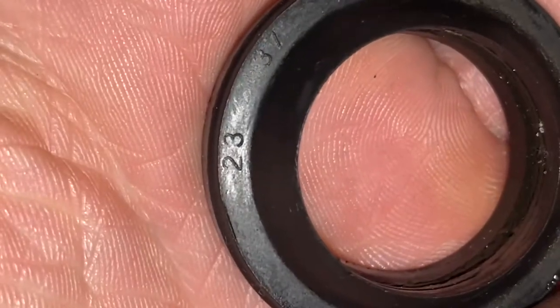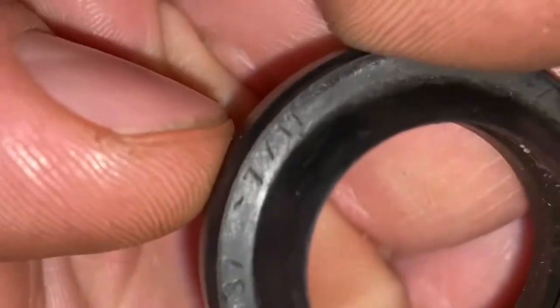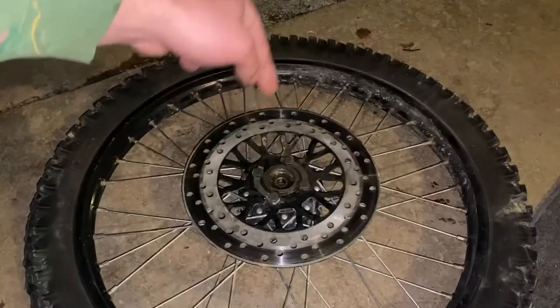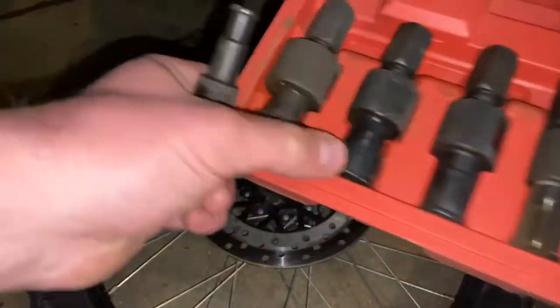So this is the front seal. You'll notice the size is a little bit weird, particularly the ending. We'll talk more about this later in the video. Next we're going to remove the bearings — you guys have seen this bearing puller set before, it's just got a bunch of different bearing pullers in there.